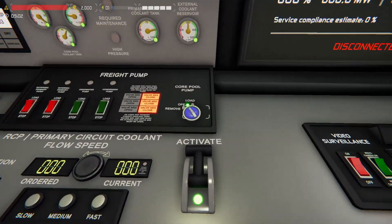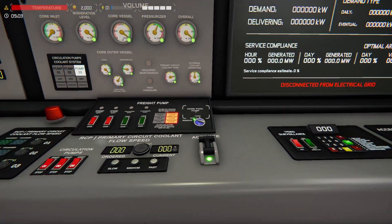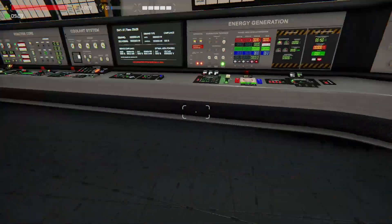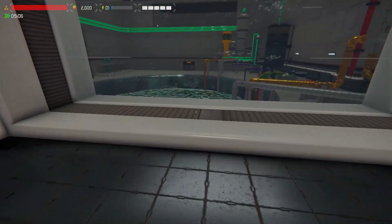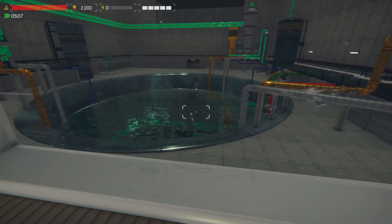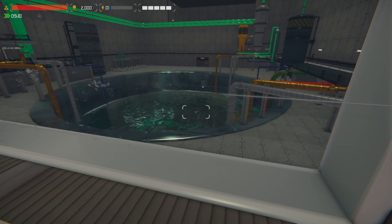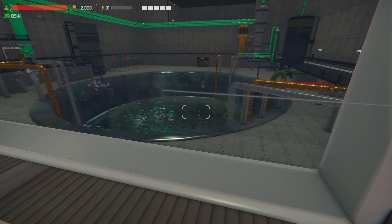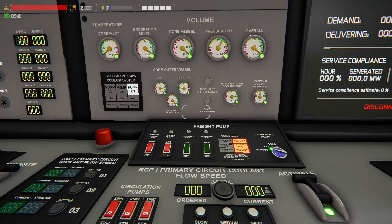So the first thing we need to do is remove our core pool water. We're going to start that going and speed up to triple time. I'm not going to go through what happens if you do this differently — I'm just going to show you the more or less correct way of doing it. I'll leave the experimentation and shortcut testing to you. It can get exciting. So I'm going to skip ahead until our core pool is drained.